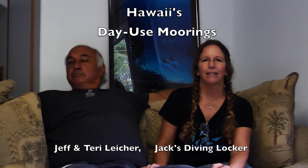Aloha, we are Jeff and Terry from Jack's Diving Locker, and we are here today to talk about day use moorings — how we got them here in the state of Hawaii, and why they are so important to protect our reef and this planet.